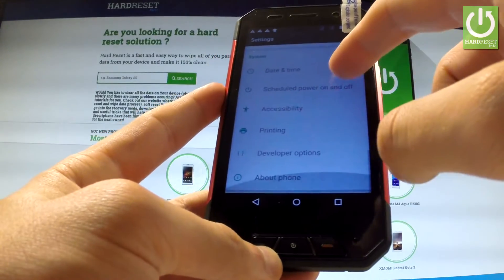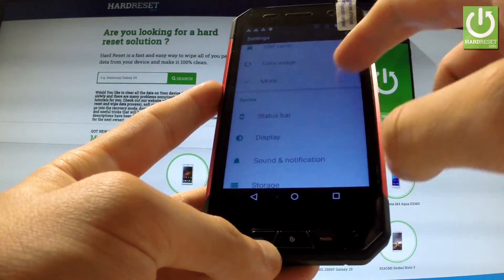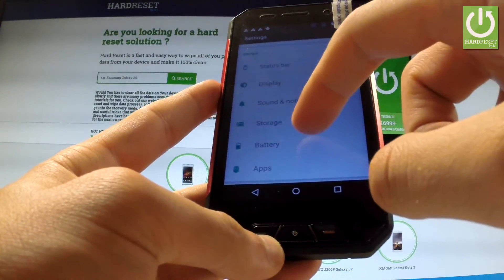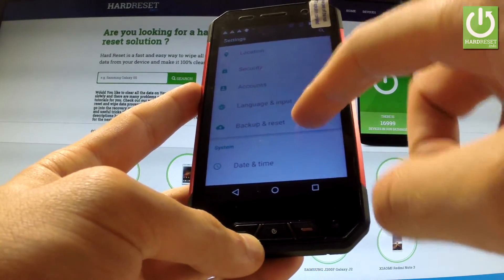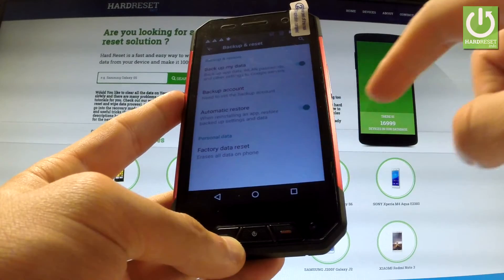Scroll down to the Personal tab and look for Backup and Reset — it's right here. Then select Factory Data Reset.